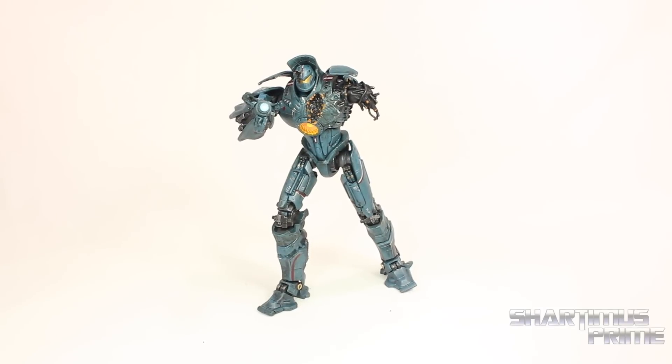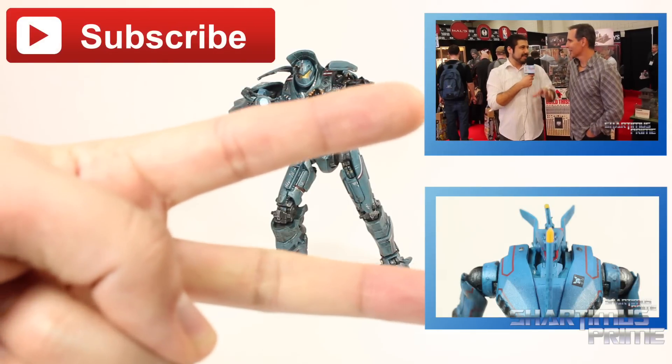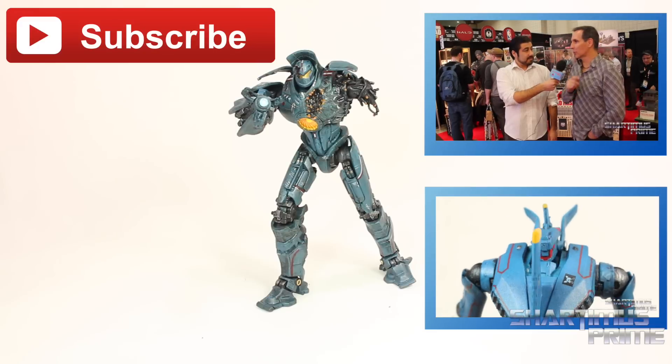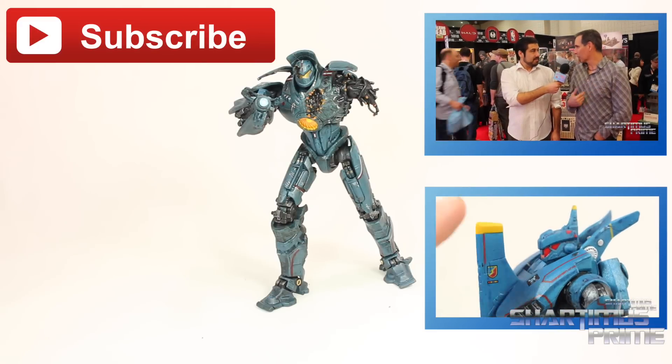Anyway, I hope you guys liked my video. If you did, please hit the like button and the subscribe button. Check out my last two videos on the side, and I'm going to have a lot of fun taking pictures of this guy, so check out my photo gallery at ToyNewsEye.com and make sure you follow me on Instagram as well. I'll catch you guys later.